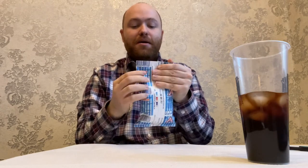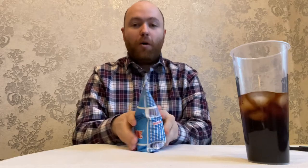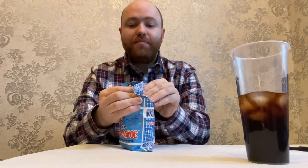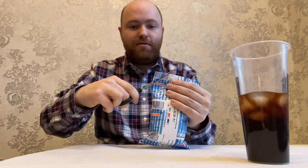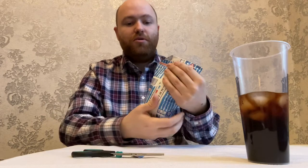The package feels kind of rubbery, almost like if you were to feel a rubber garden hose. It's kind of strange but I don't think it really is such a material at all. Anyway, let's open this up. There is no real easy open way, so when I get milk like this I just take some scissors and cut it open.